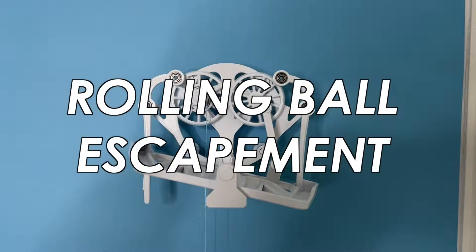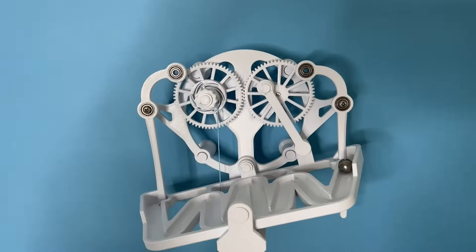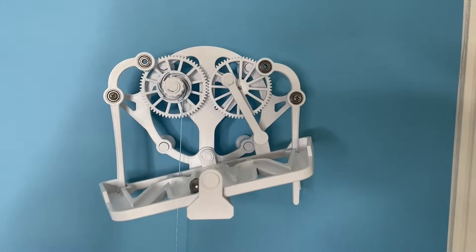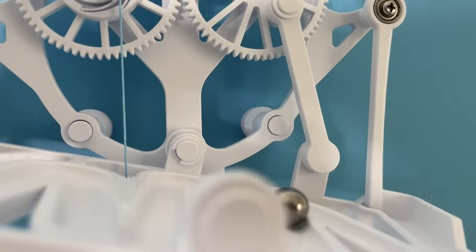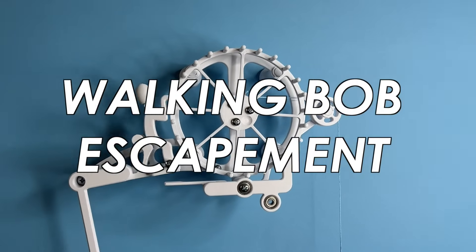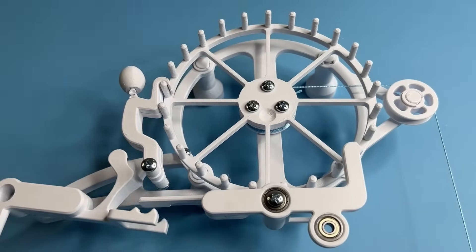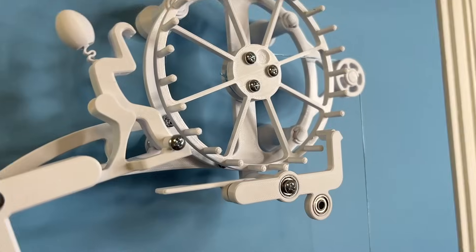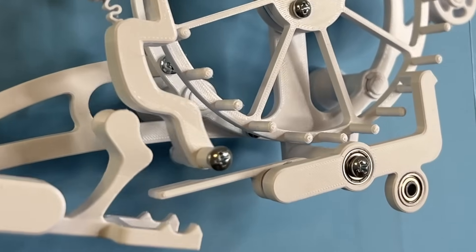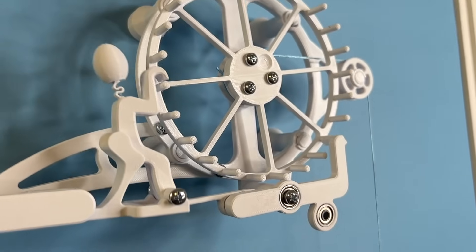There's the rolling ball escapement, which uses a rolling ball on a track to determine the time interval. As the ball comes to the end of the track, it hits a trigger, which causes the track to tilt in the other direction, starting a new cycle. And then there's the walking bob escapement, where energy from the weight is transferred through the escapement wheel into the bob. As the pendulum comes up, it unhooks the bob from the escapement wheel, and bob takes a ride back down, simultaneously adding energy back into the pendulum and triggering the escapement wheel to move forward by one tooth.